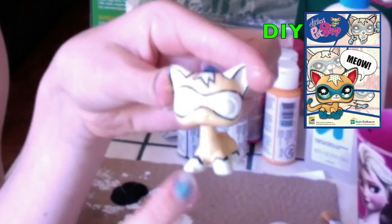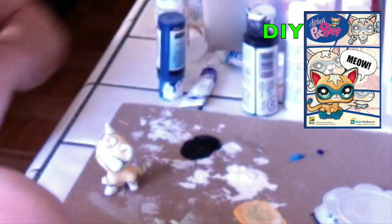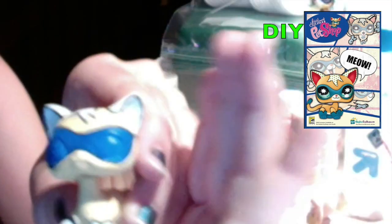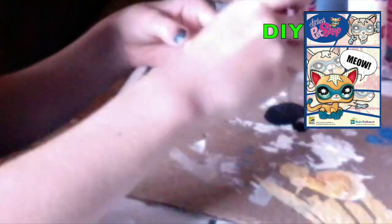Now we're going to paint the mask, and the boots, as well as the tail. Use a color that's similar to this. Try your best to stay inside the lines. Now I'm going to paint the boots, and if you want, you can paint the bottom of the paws for some added detail.